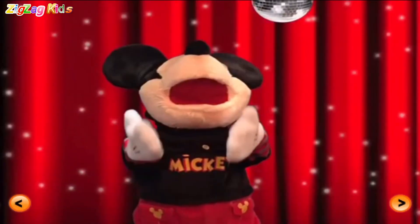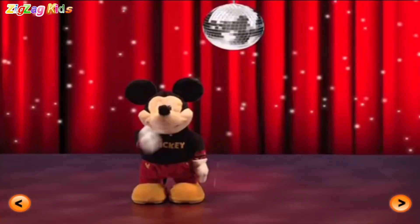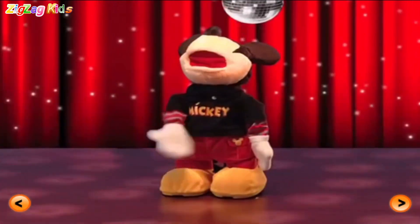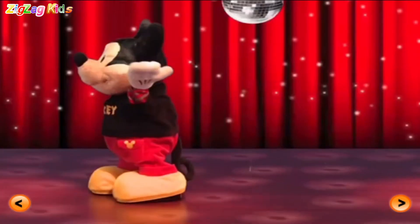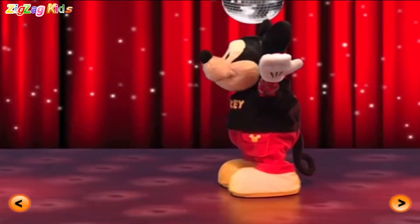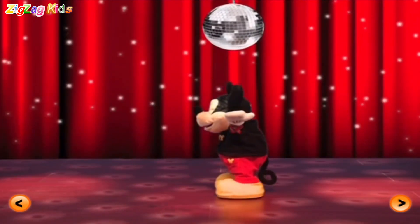Hey, hey, let's dance. Come on. Disco point. Oh yeah. Oh yeah. Moon dance. Ha-ha. Yeah. Mickey's backing this mouse tail up.